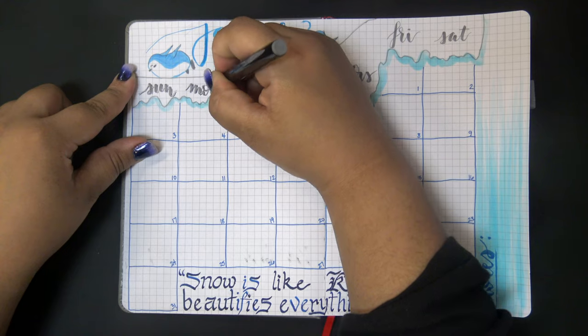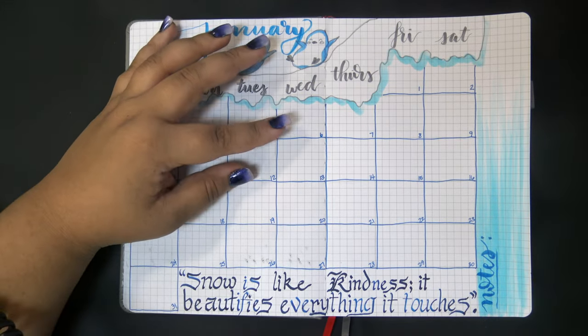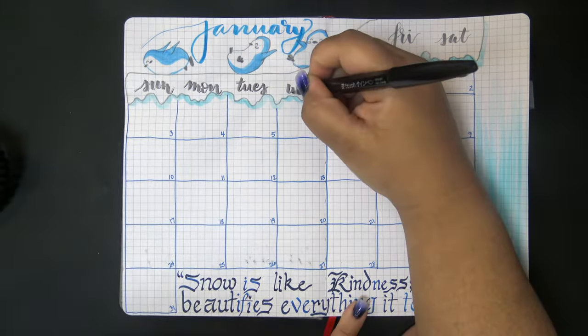My favorite part of this spread is definitely the three penguins at the top that are sliding down the snow slope - they have such cute happy little faces.